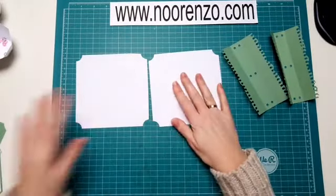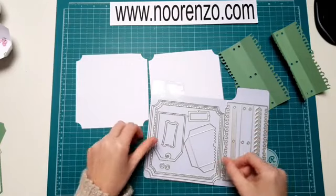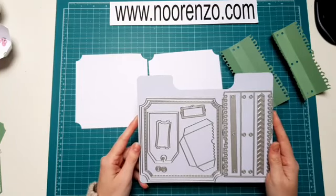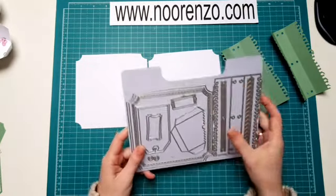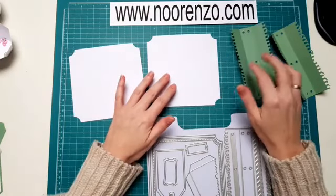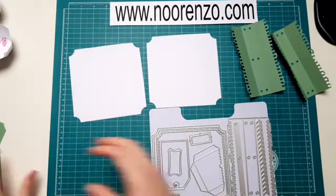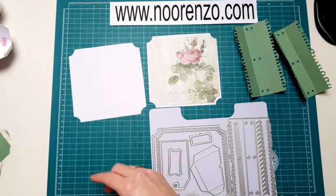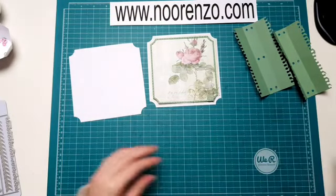Wat heb ik gedaan? Ik heb nu twee keer de buitenste stans uitgestanst. Dat worden de voor- en mijn achterkant. Ik heb dat gewoon in kartstok gedaan. Je kan het natuurlijk ook uit leer of wat je wil doen. Die buitenste rand ga ik, voordat ik die vastplak aan mijn binding, eerst zodanig beplakken dat ik de matlagen erop heb. Ik heb voor de voorkant gekozen voor dit mooie printje uit het designpapier als de tweede matlaag, en dan wil ik deze eroverheen hebben. Die ga ik vast in elkaar plakken.